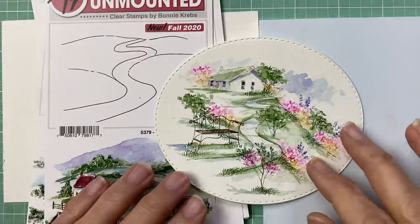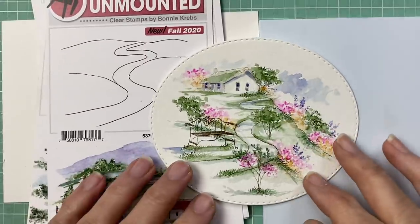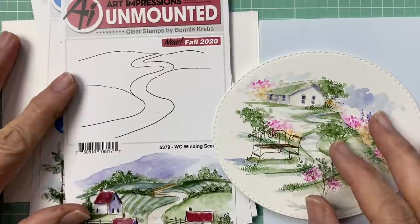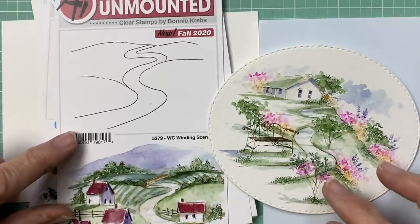Hi everyone, welcome to Watercolor Wednesday. I am Bonnie Krebs, creator of Watercolor the Art Impressions Way, and we are working through the new release. I'm going to be going back to the simple scenes again — I love these little guys and I think they work so great, and I'm going to show you a little different take with this one.